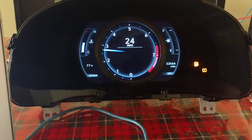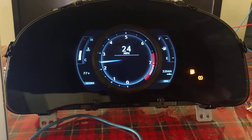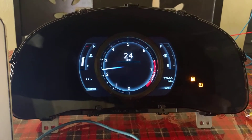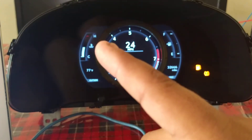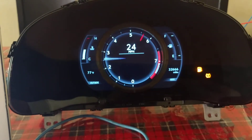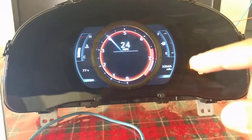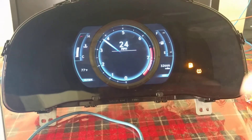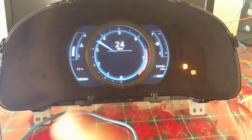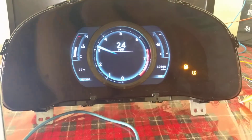Hey guys, I just want to show you the Lexus IS 250 slash 350 F-Sport cluster working outside the car. I have everything working from the outside temperature all the way to the engine temperature. We have the speedometer, the tachometer, the fuel is not connected to anything in the back — it's a hardwired system onto the tank. We have all the lights off, so every single system has been emulated.